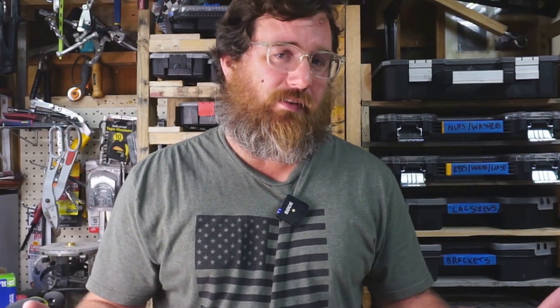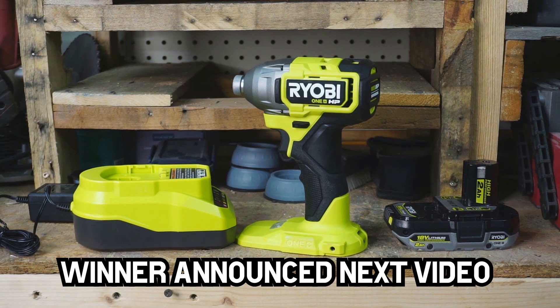Thank you for watching so far. I want to do something special for subscribers — if you're subscribed and leave a like on this video, put a constructive comment below: what you like or dislike, what you want to see tested, your feedback on the tests. You could potentially win a Ryobi brushless impact driver, charger, and a high-performance 2 amp-hour battery.